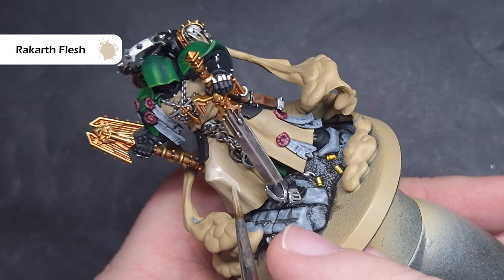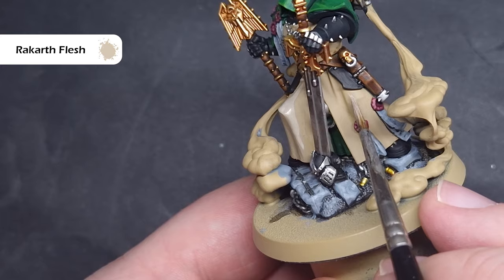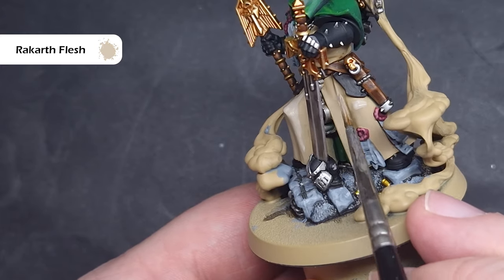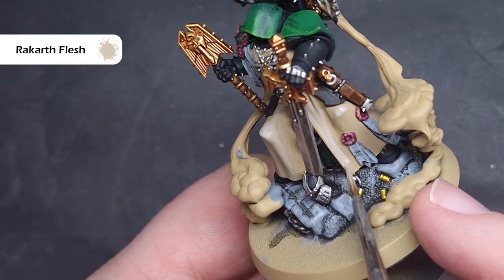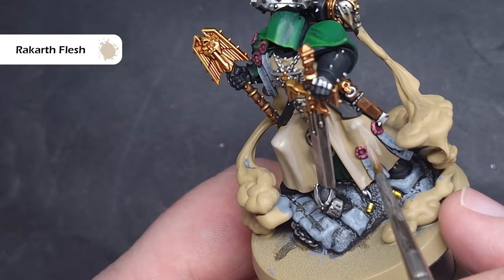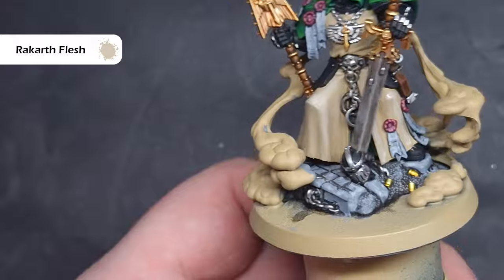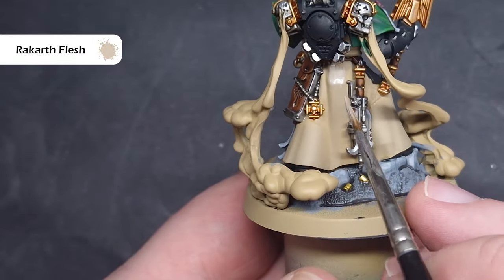To continue highlighting, we're going to use pure Rakarth Flesh. We're going to use this fairly liberally across the robes, leaving the previous colours in the recesses. This is essentially the base colour for the robe — this is the mid-tone — so we've got the darker colours in the recesses and we'll highlight up from here, focusing on those parts that are going to catch the most light in general.